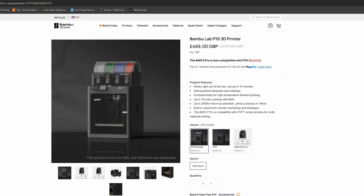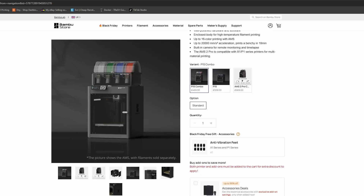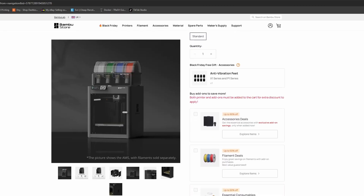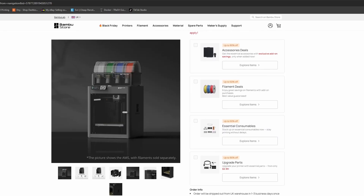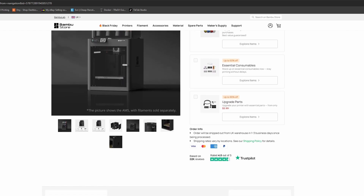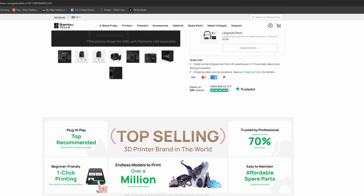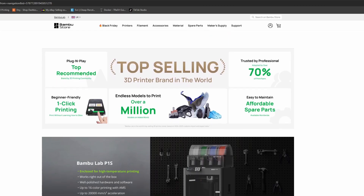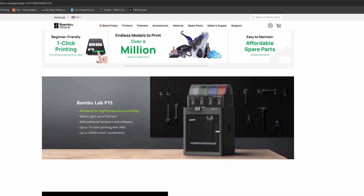Now if you want to step things up, the P1S Combo. It's based on the very popular P1P, but the S version adds an enclosed chamber, meaning you can print stronger materials like ABS, ASA, or Nylon without warping or fumes escaping — that is a big deal if you ever want to go beyond the usual PLA and PETG. Inside, it's loaded with some serious tech: CoreXY motion system for insane print speeds, automatic calibration and flow tuning, and a camera for time-lapses and remote monitoring which is significantly better than the A1's camera. Of course it comes with the full AMS unit for multi-color printing. The AMS unit — even the base AMS1 — is so much better than the AMS Light because it is enclosed and you can use desiccant to keep your filaments dry.